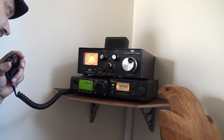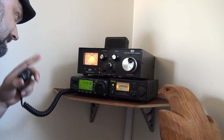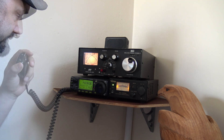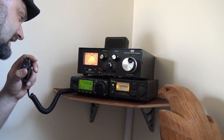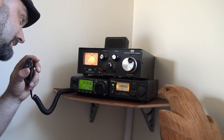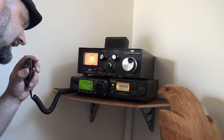Very nice to work Italy today. Name is Howard. QSL? Yes Howard, you're 5 and 9. My name is Laro. Very nice to work you Laro, thank you very much for the contact today. It's the first time I've used my ham radio station for a long time. So very nice to work you today, thank you for the HF contact. QSL?